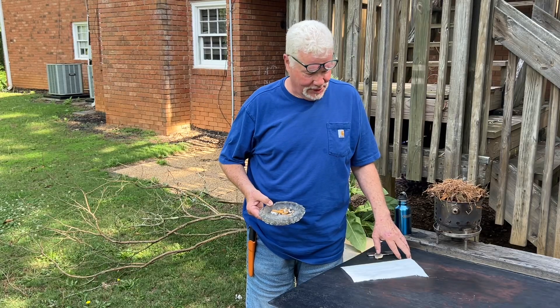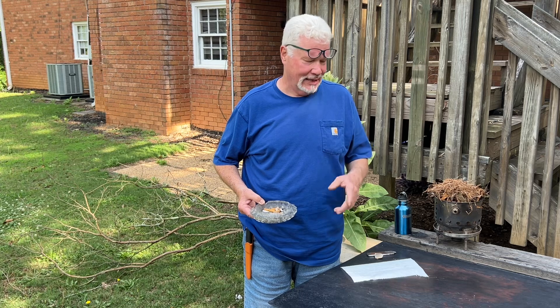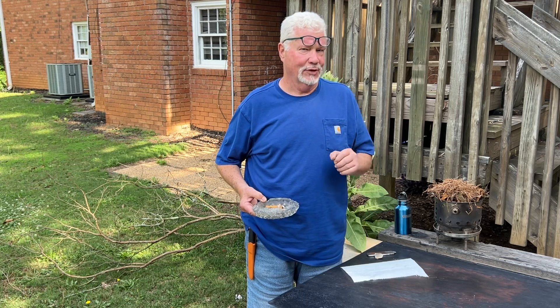Hello, YouTube. I'm David with the David West channel. I hope that you saw yesterday's video where I was flint and steel igniting paper towel that was saturated with softwood ashes.